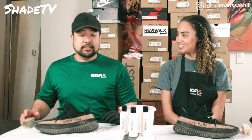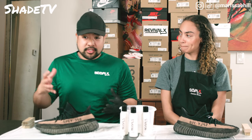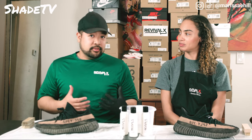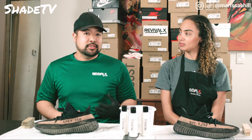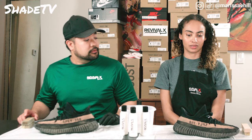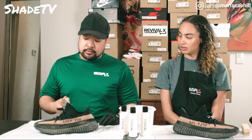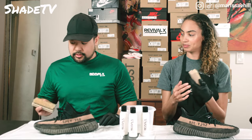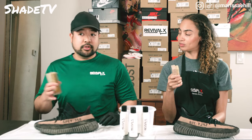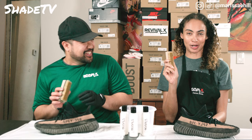Thank you, Revival X, for that safety precaution of not adding fragrances. The reason we didn't add fragrances is because it adds more chemicals, and if people have certain allergies, we want to keep it as natural as possible. Alright Anthony, I think it's time — should we get to it? Once we get our materials, since this brush is soft enough, just like the leather Air Max 90s that we did, we do a quick brush off.